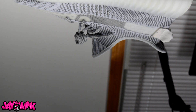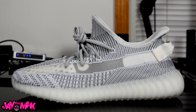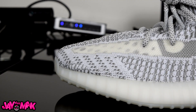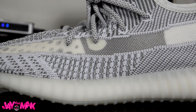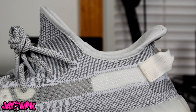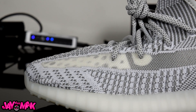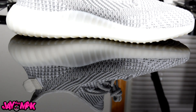But today we're gonna take a look at these Yeezy Static 350s. I know every other YouTuber out there has already covered this shoe from front to back, but today we're gonna be doing something a little bit different with them. When I first saw this shoe I was on the fence — the asymmetrical primeknit pattern is dope, and it's something we haven't seen done on the V2s yet.